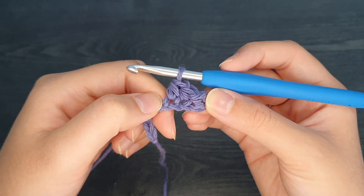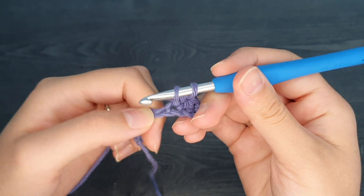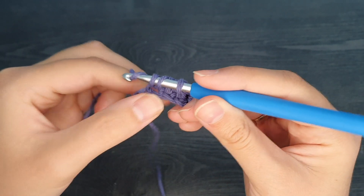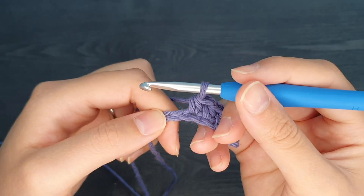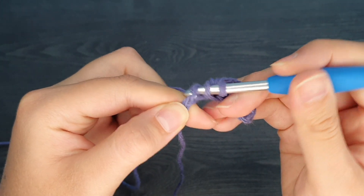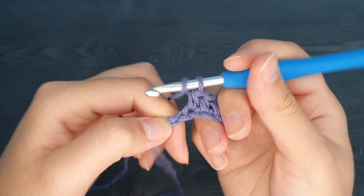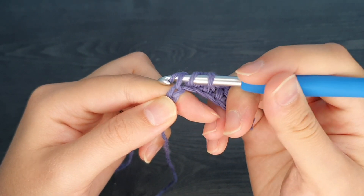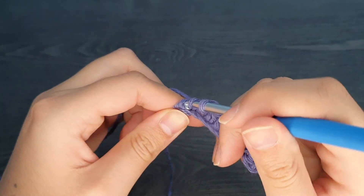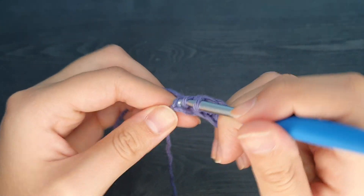Because we chained ten and then skipped the first two stitches, this first row should have eight stitches by the end of the row. Continuing on: yarn over, insert our hook into the next stitch, yarn over, pull up a loop, yarn over, and pull through all three loops. The half double crochet is one of the three most basic stitches, which are the single crochet, the half double crochet, and the double crochet. These three stitches are the most common stitches you will see when learning to crochet.